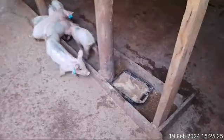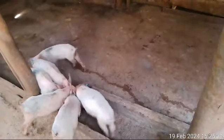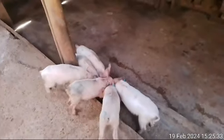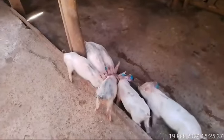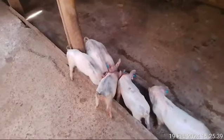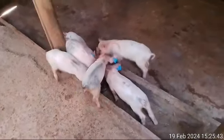On this other side we have seven weaners. All seven weaners are okay and are enjoying their meal. This is the general appearance of them and how they look.